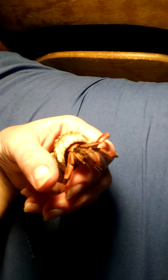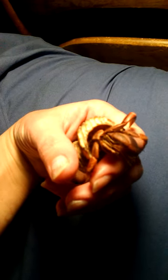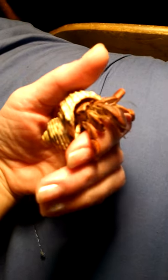Hey, this is HermitCrabLover222 and this is Siri. I've had her a couple years now and she's making some really neat little clicky noises, so I thought I would share with you. They do actually make noises.